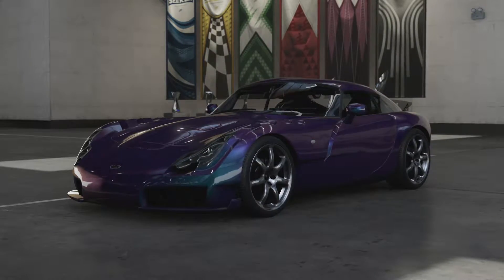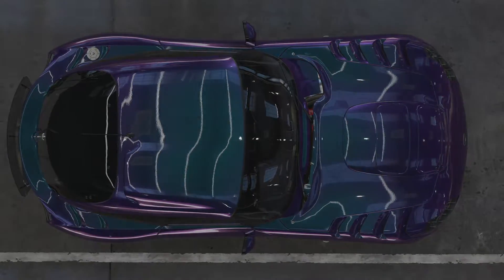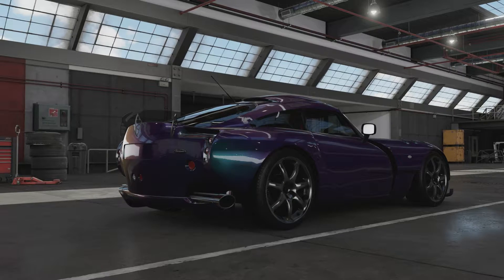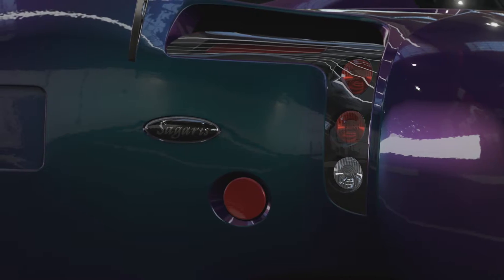Welcome everybody to Forza Motorsport 7 and today we're taking a look at the 2005 TVR Sagaris. This was produced in 2005 and 2006 with its name taken from a Greek lightweight battleaxe, which pretty much sums up this car in a lot of ways.